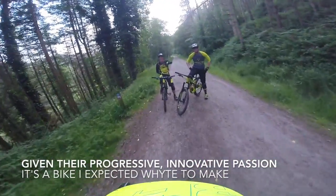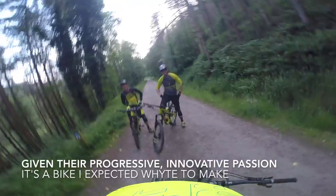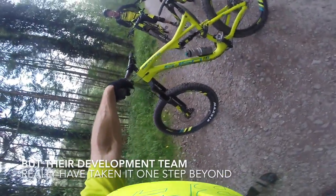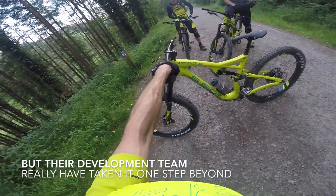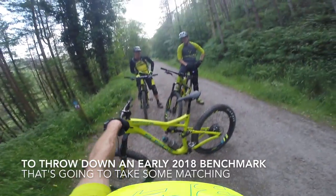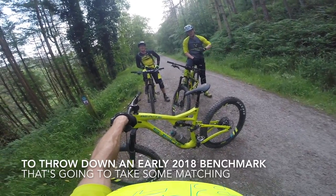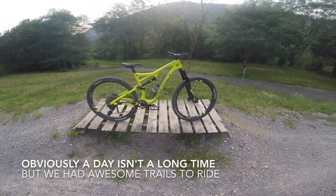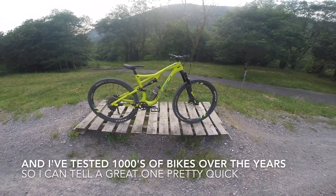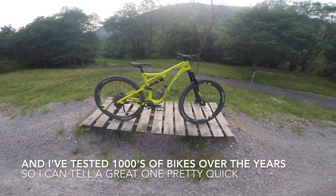The White designers, the White test riders, the White S150 — what a bloody marvellous way to ride mountain bike trails as good as that one. Thank you, White. So after a day of hot laps on the hottest day of 2017 so far, what do we know about what might just be one of the hottest bikes of the 2018 season?